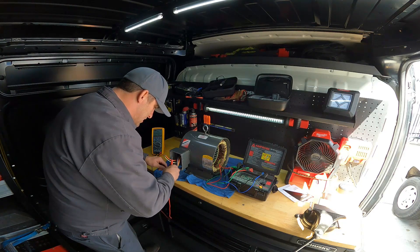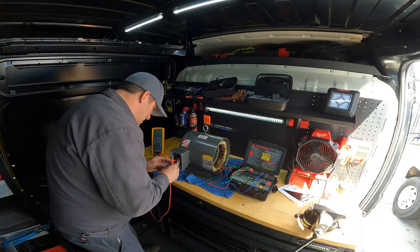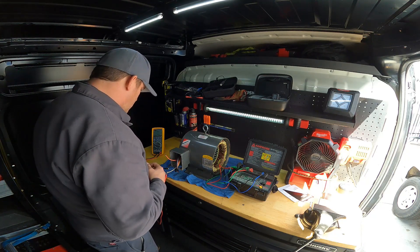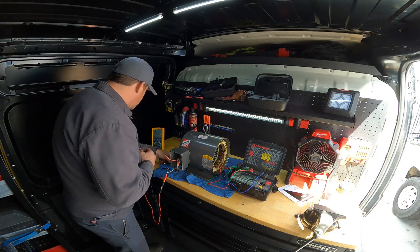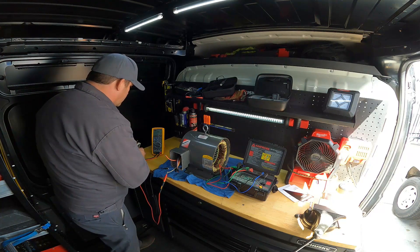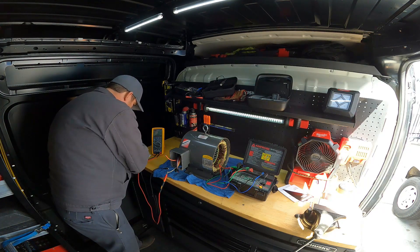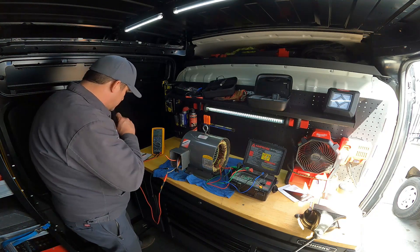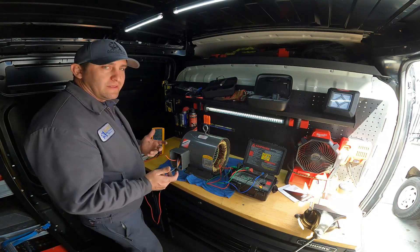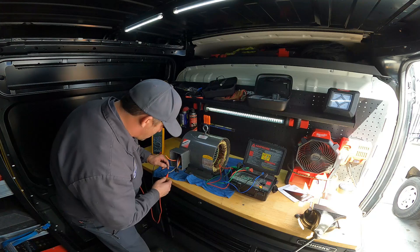We're going to go from line one to line two and get the reading here. Line one to line two — we are at 1.136 ohms. This is above one ohm, so this meter is going to read it very well. Below one ohm, bigger motors will be below one ohm. So this is kind of a small motor — this is a 10 horsepower motor.